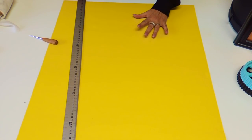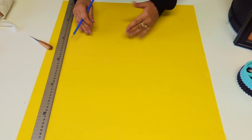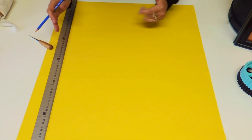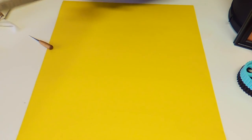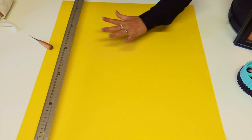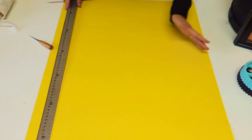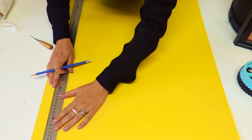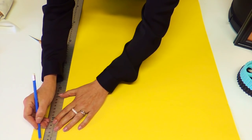I suggest that to start, just to understand how it works and to calculate the size of cardboard you'll need, you could start with a little piece about the size of normal paper. But for this example I'll do a big one. I use a big piece of cardboard, and on both sides you're going to mark every single centimeter — this is for pleats of one centimeter deep.